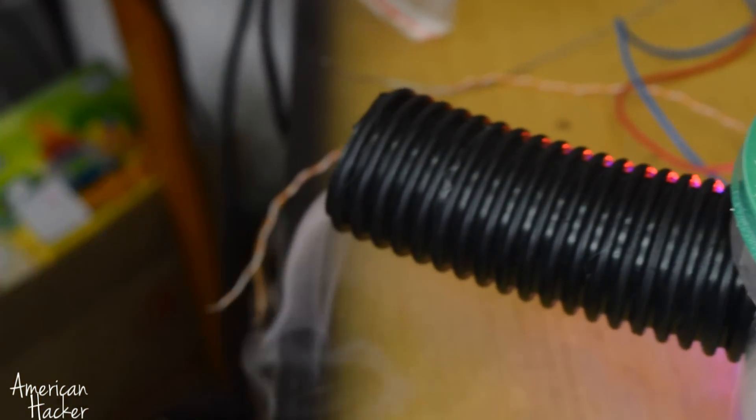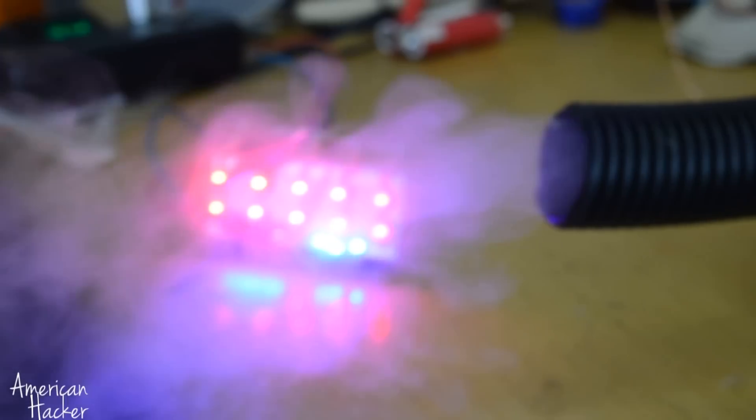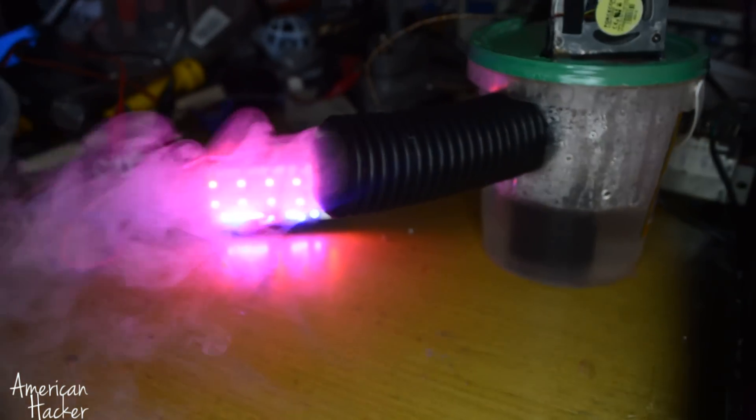I am using 2 power supplies: 24 volts for the mist maker and 5 volts for the blower fan. I really like this project so don't forget to support me by hitting that like button below the video.